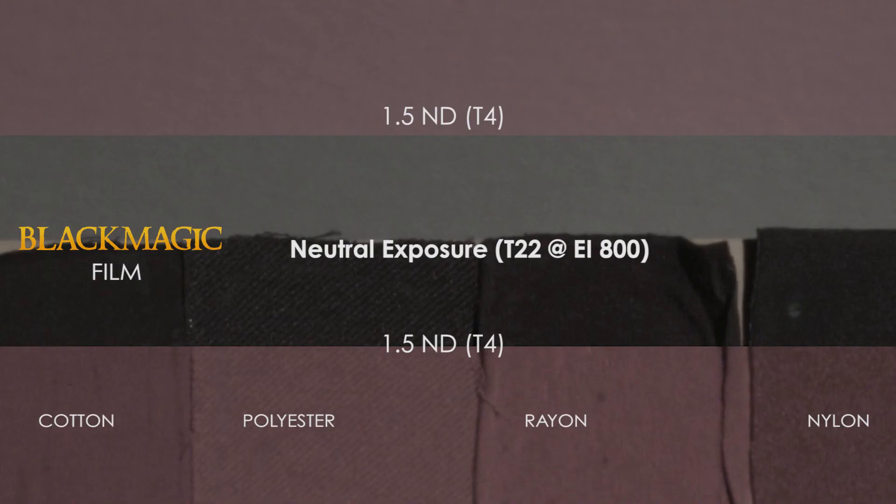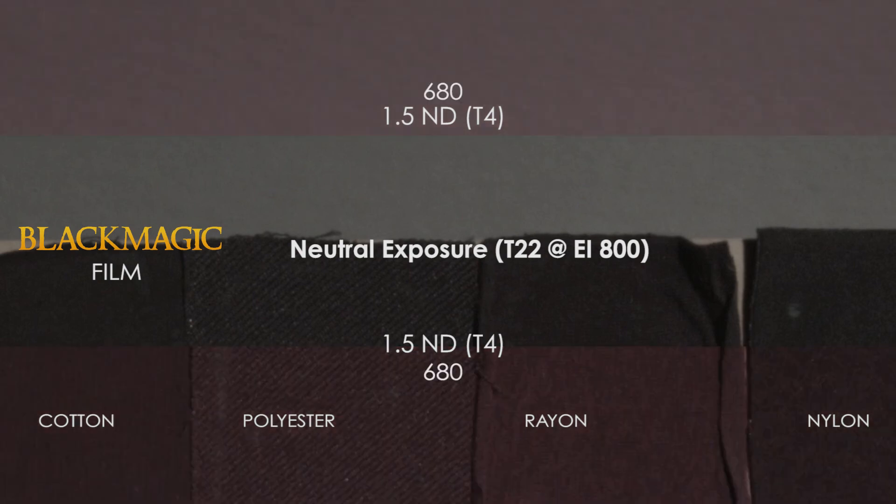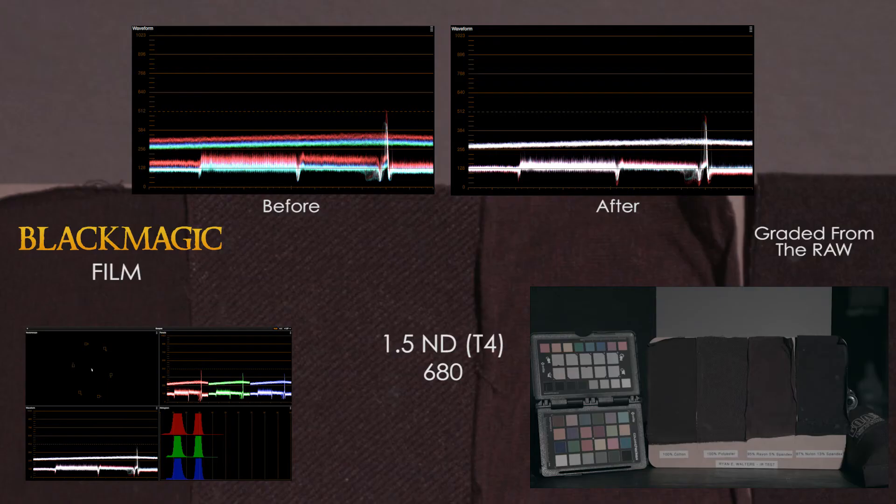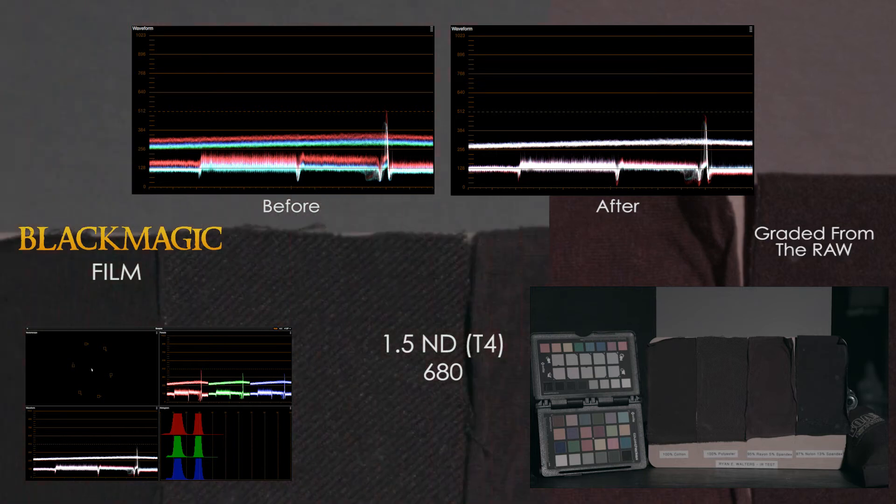The Blackmagic continues to struggle with heavy NDs, as there appears to be a lot of IR pollution. The 680 does its best to remove the IR contamination, but a red cast remains in the blacks. The 715 and 750 only compound the issue. The IR filtered frame shows greater color separation than before—even more than the Alexa. When brought back into alignment, only minor pollution remains, with the rayon patch being the worst offender, though the Blackmagic seems to clean up better than the Alexa, with less contamination in the cotton patch.